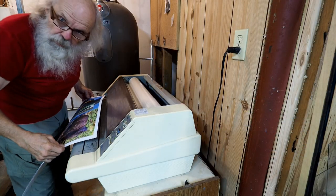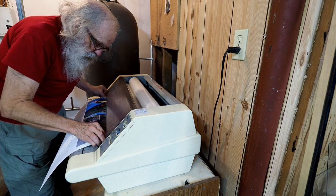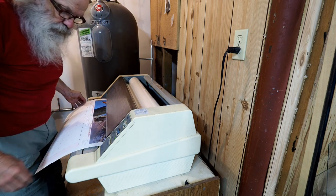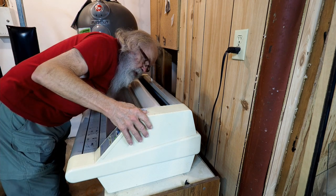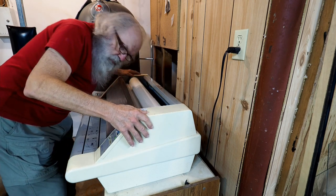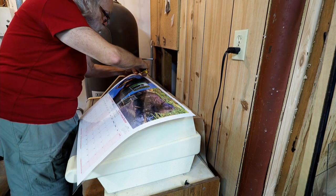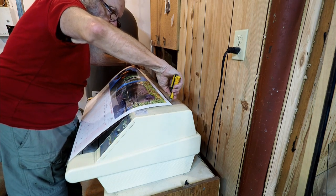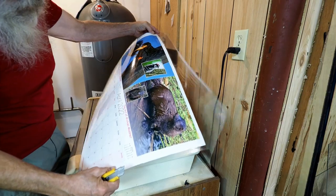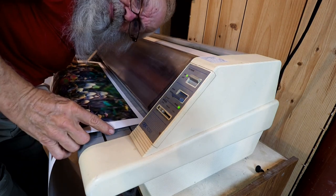We're up to temperature, up to speed, we're rolling. So here goes with the very first one. Wow, it looks great — this really puts a gloss on it. There it is, the first one. What a nice gloss on that. That's just perfect. I'm so happy with that. Wow, that one was so good.